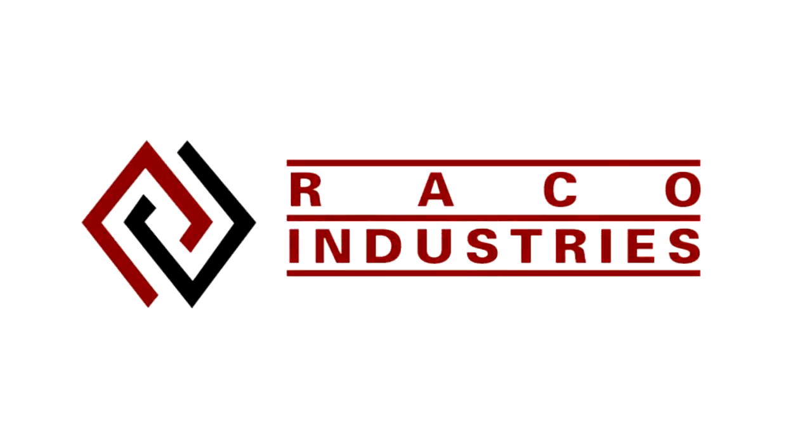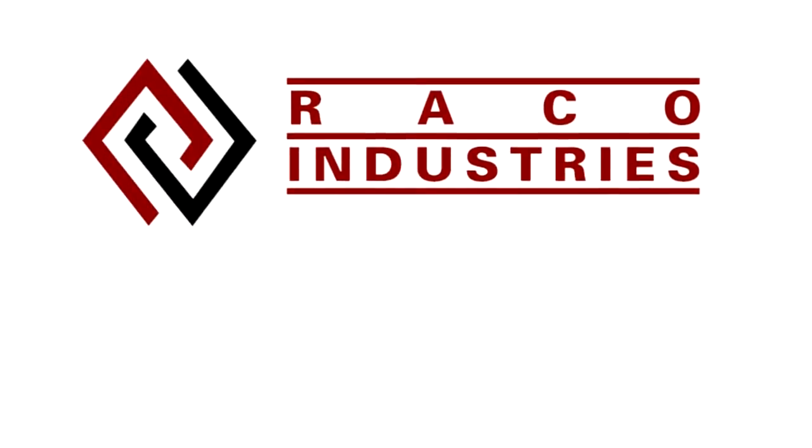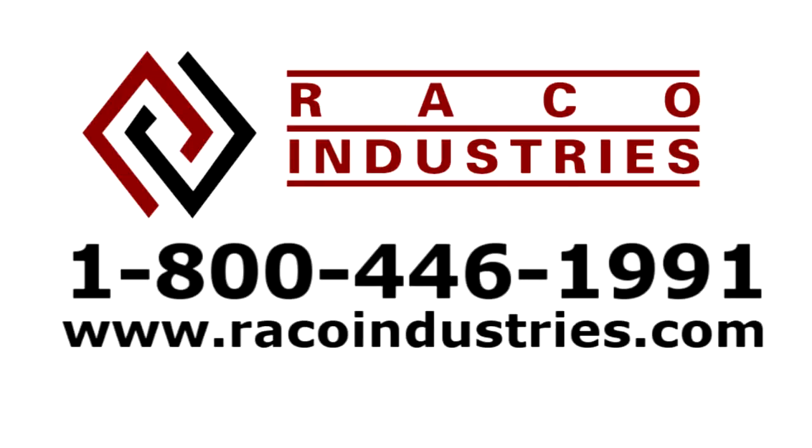And if you have any further questions, feel free to contact Rayco Industries at their 1-800 number or online at raycoindustries.com.